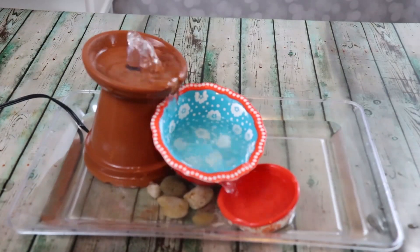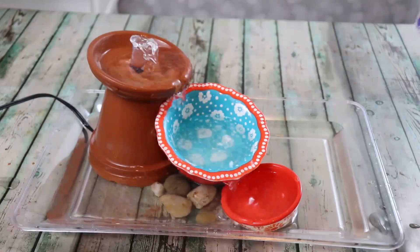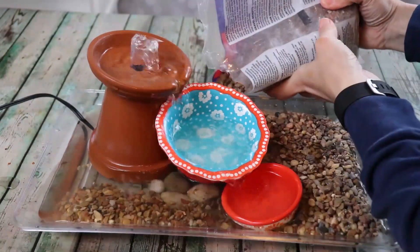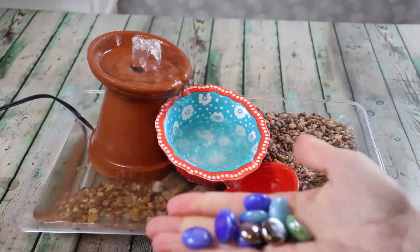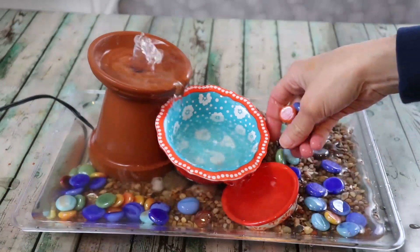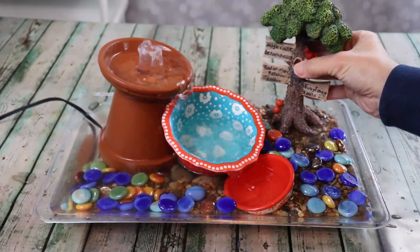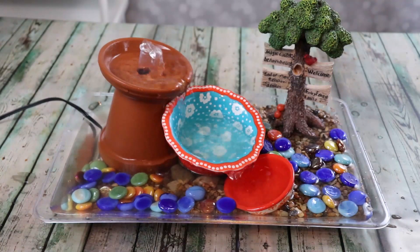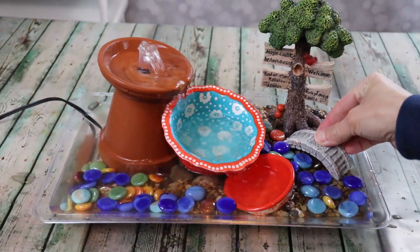How beautiful does that look! Now it is time to start decorating. I'll start with some gravel as a really good base — just be sure not to put it too close to the pot so there's free water flow for the pump. Once the gravel is down I'll add some decorative aquarium rocks, and then to make it a fairy garden fountain we'll add a few little decorative pieces: a tree, a little bridge, some flowers, and light posts. This is really whatever you want to make it.